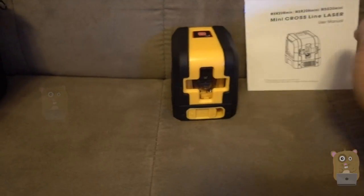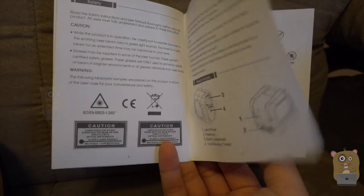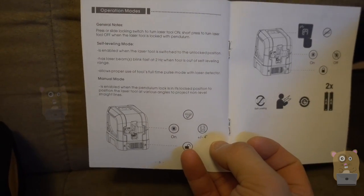The zipper closes and there's a handle on top. It also came with a user manual — feel free to pause the video to read any part in more detail. Here are the operating instructions — very simple and straightforward.